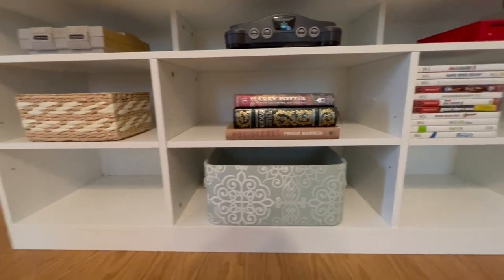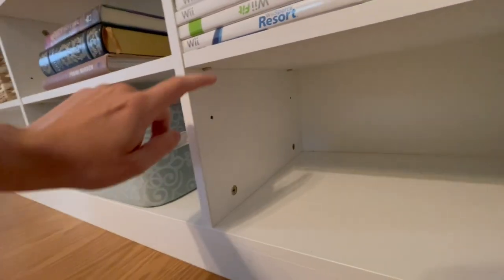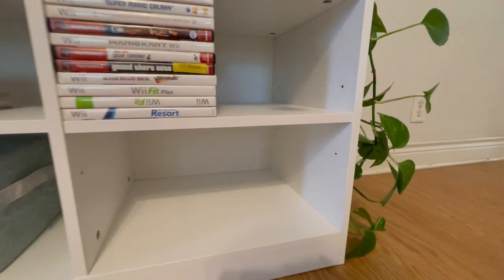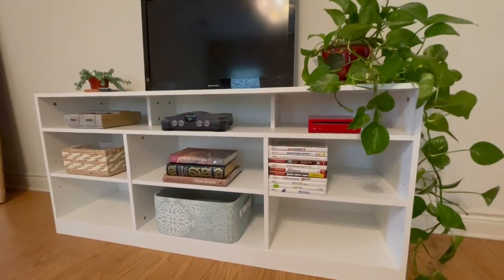The bottom six cubbies here include adjustable shelving, so you can actually make this one move down one or up one — I'll show you over here — down one or up one, or you could take it out altogether. There are all different kinds of ways you can arrange this thing.